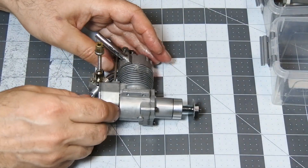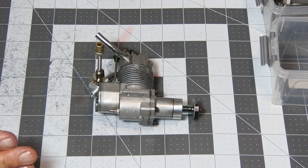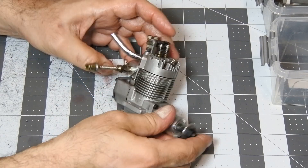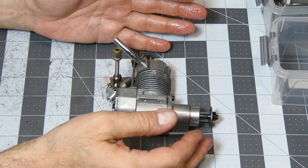So, that's everything. The engine is ready for storage, excellently protected from possible corrosion. Thank you for watching Crazy Engines, and have a nice day!